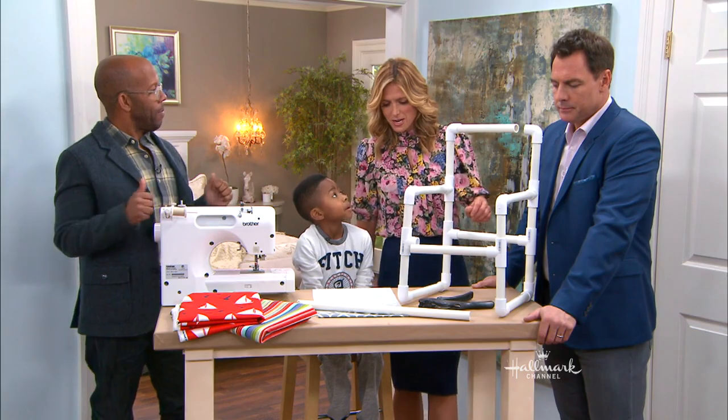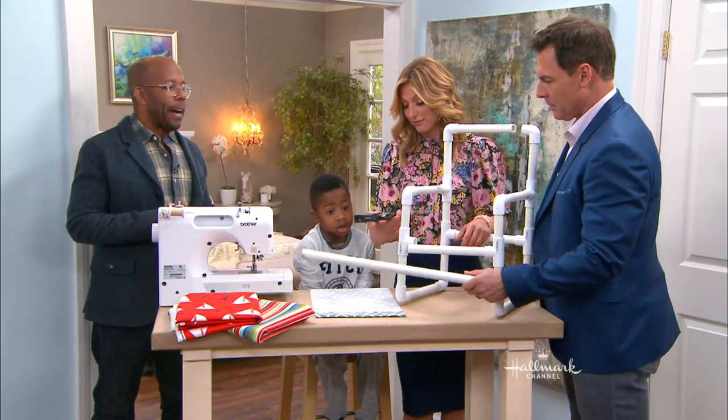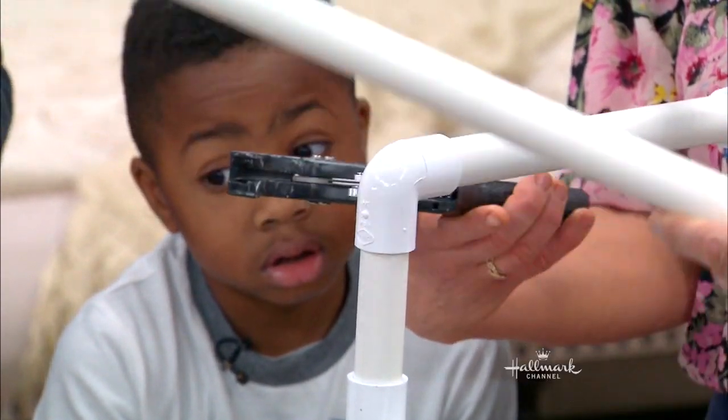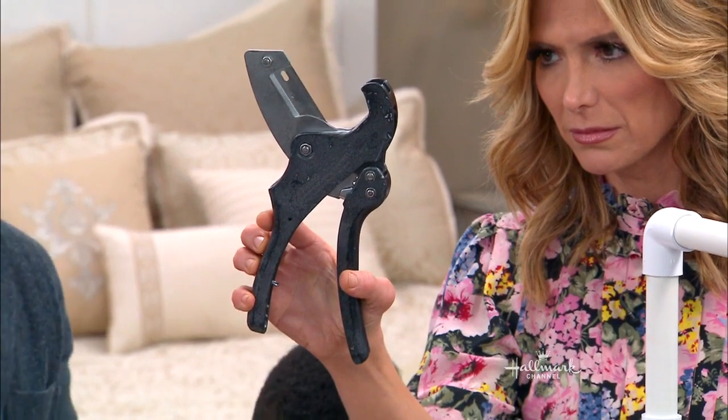Let me ask you this — is it easy to use this? That looks very intimidating. It looks scary. But all it is, is basically a wrench — it's a wrench with a big razor blade in here.